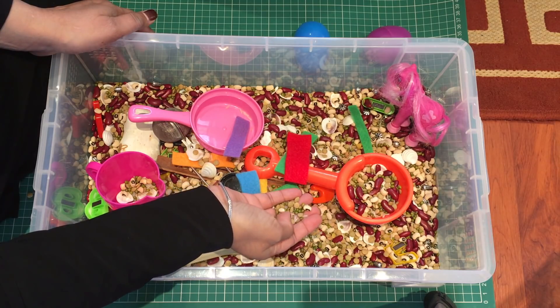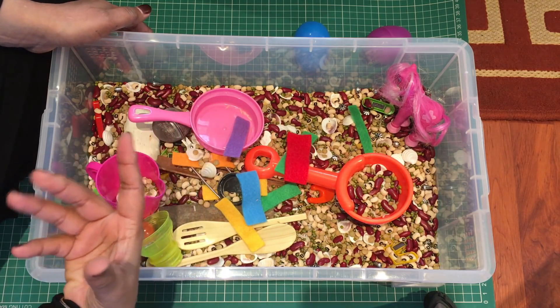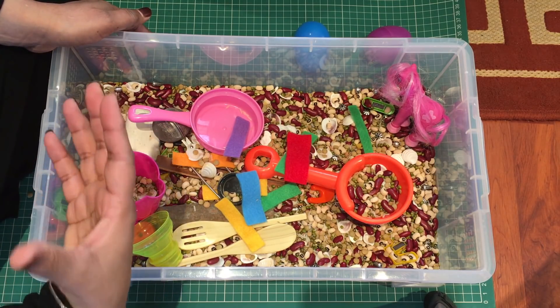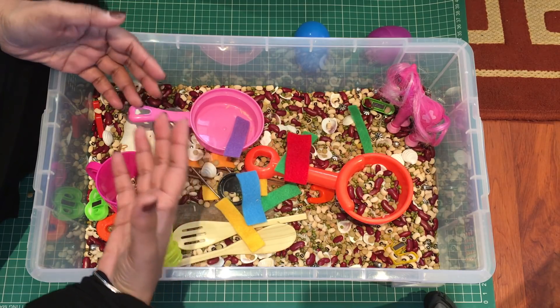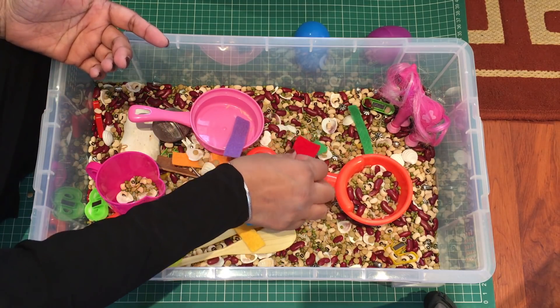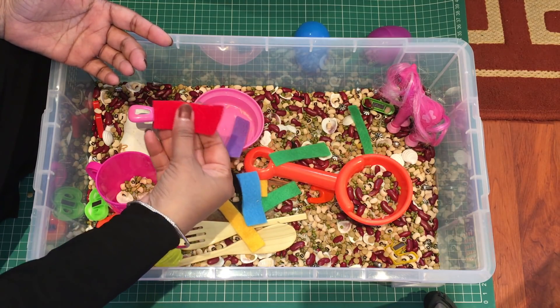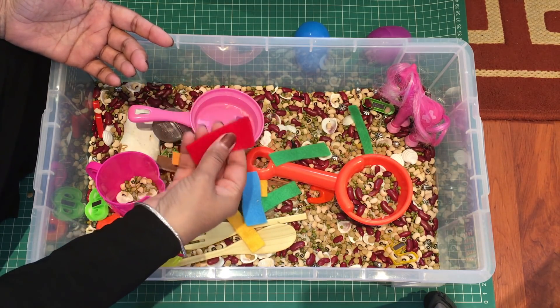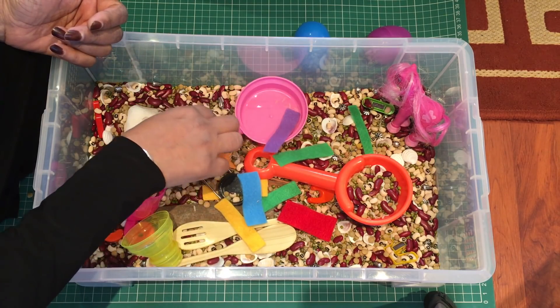If you've got little toddlers it needs to be supervised because there are lots of little things, and do talk to them about not putting anything into their mouths. You yourself can also play with the child — sit opposite them and you can both be playing. Ask them questions: what's this, what color is this, what does it feel like? Give them the answer, so next time they can come up with it themselves.